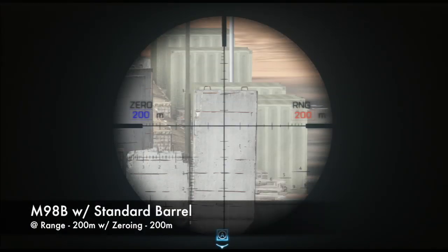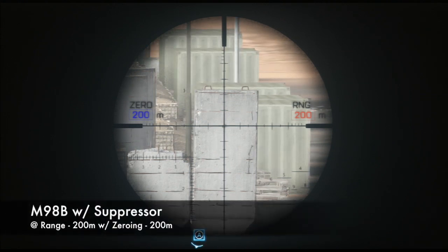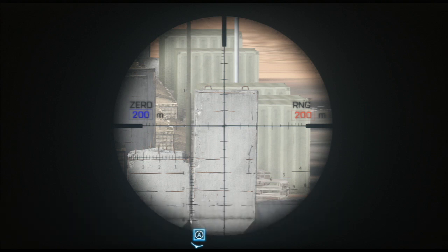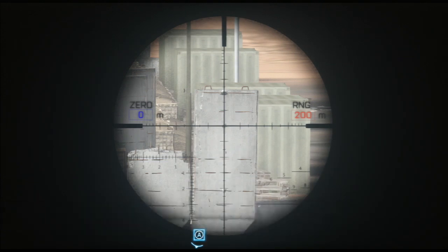Even though I've demonstrated how bullet drop can be compensated for with zeroing, there's a bug currently in-game involving zeroing while using a suppressor on an M98B. As you can see in this clip, the shot doesn't hit the center of the target as expected, but instead lands way above it. When not using zeroing however, shots from a suppressed M98B react as normal. So if you're shooting with a suppressed M98B and wondering why you're missing all your shots, as a rule of thumb, don't use zeroing on this weapon when a suppressor is attached.